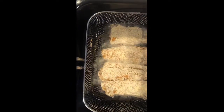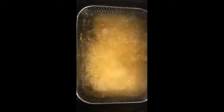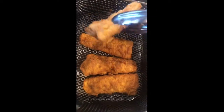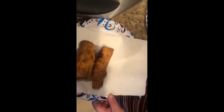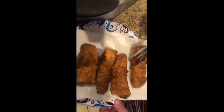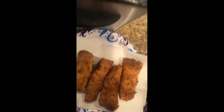Put four in. Here's my first batch — you can see that nice crispy color. I'm going to let it drain on a paper towel.